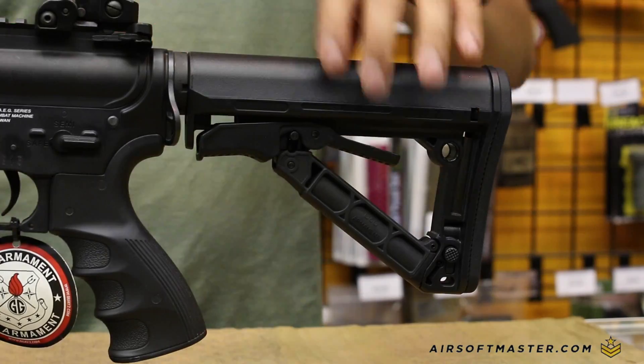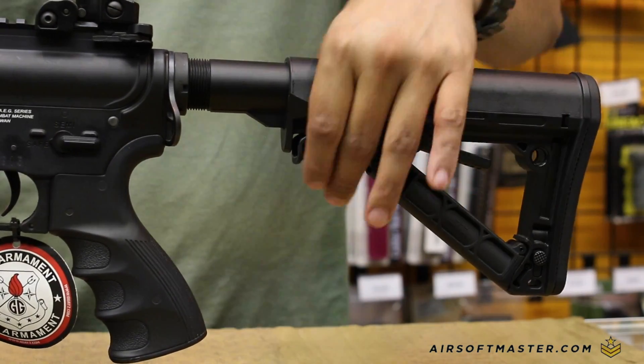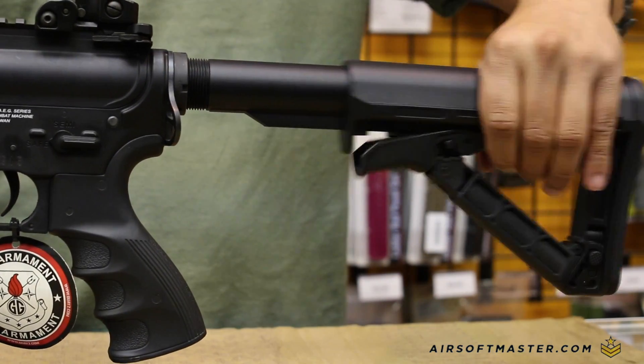The 6 position retractable stock is slim and can be locked into a certain position to prevent unwanted adjustments during game time. Toward the back of the stock is a QD sling mount slot for different types of slings.